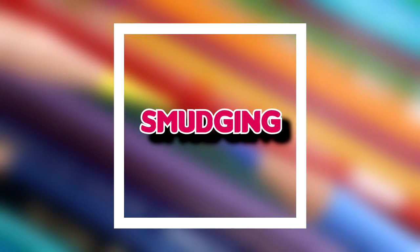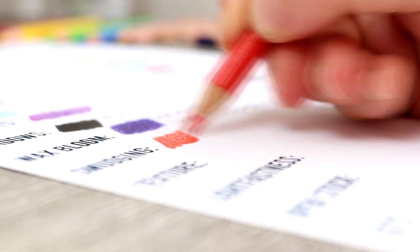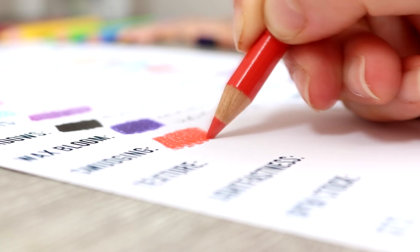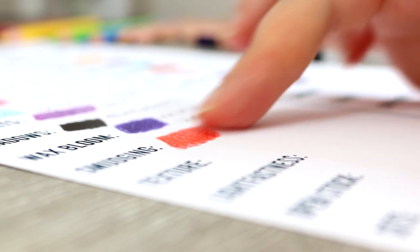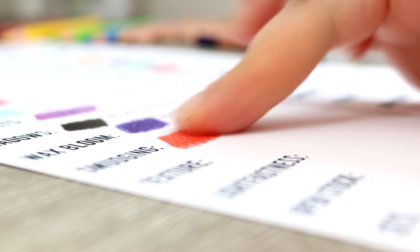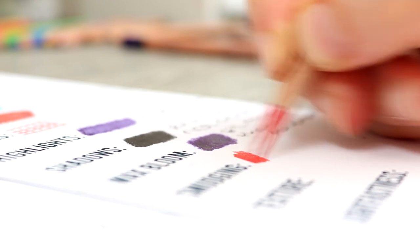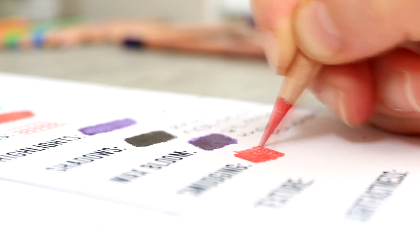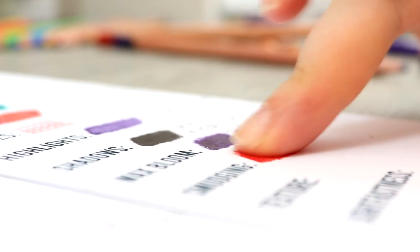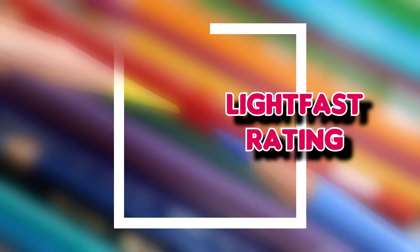What about smudging? Something I can't stand with coloured pencils is when you've spent ages working on a drawing and get a lot of smudging. The Polychromos pencils, because they are oil-based, don't smudge as much as wax-based pencils such as Prismacolors or Caran d'Ache Luminance. With the Derwent pencils there's really not much difference — the smudging levels are about the same, and they are definitely not smudging as much as wax-based coloured pencils. I would still recommend using a fixative spray to fix your drawings if creating work for a client.